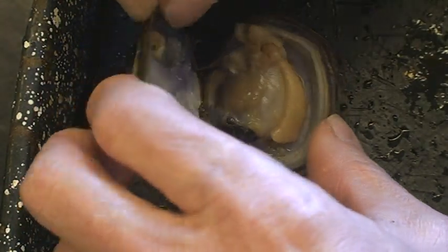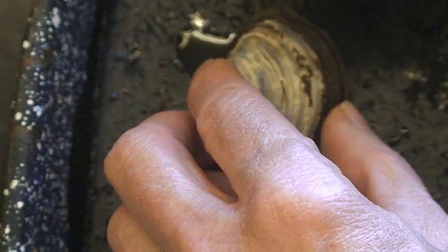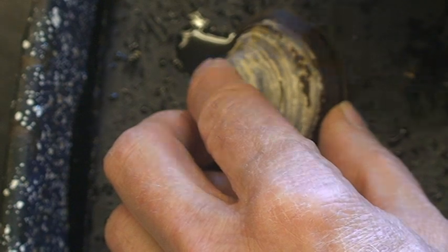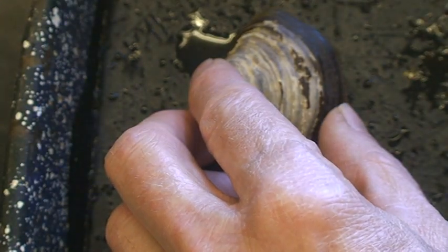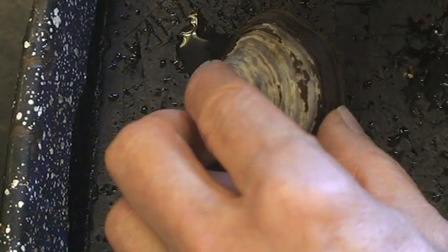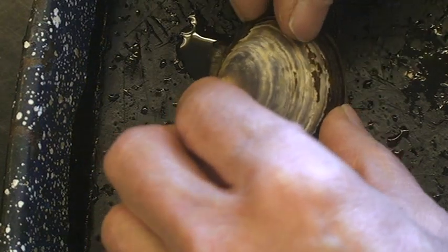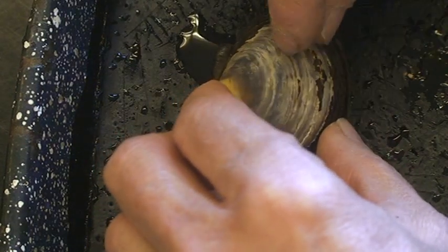Any species that you find around here in Washington State that is purple like this is not a native clam. There's another one, the manila clam, that has a little bit of purple on it, but it also has lines coming out. So purple varnish clam is the name of this. Nuttallia obscurata is the scientific name, and it's one of the most common ones sold in supermarkets here.